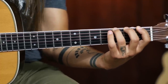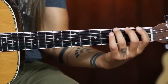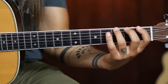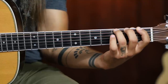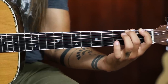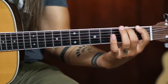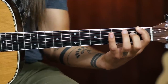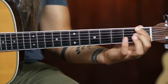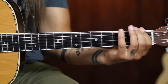The first movement of the exercise is our pinky finger fretting the fourth fret of the low E and pulling off to the third fret. The second movement is pulling off the third fret to the second fret — ring finger fretting the third fret of the low E, then pulling off to the second fret. Then your middle finger will pull off the second fret to the first fret of the low E. And then your index finger will pull off from the first fret of the low E to the open string.